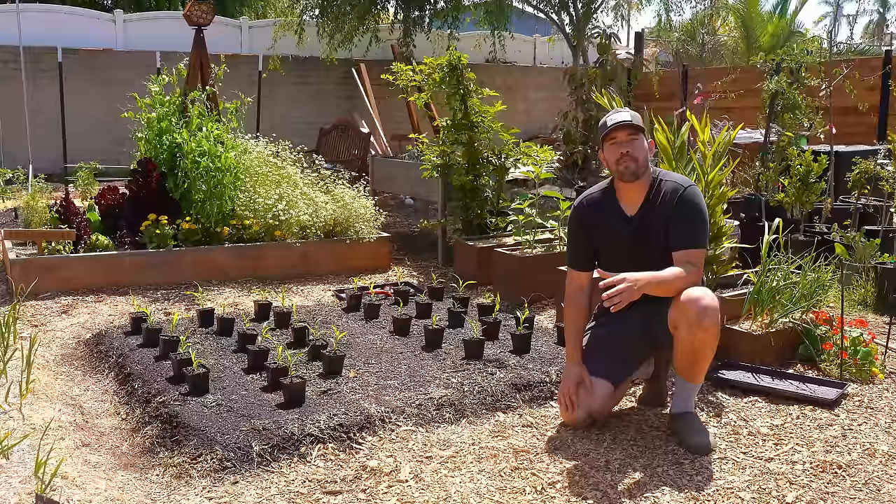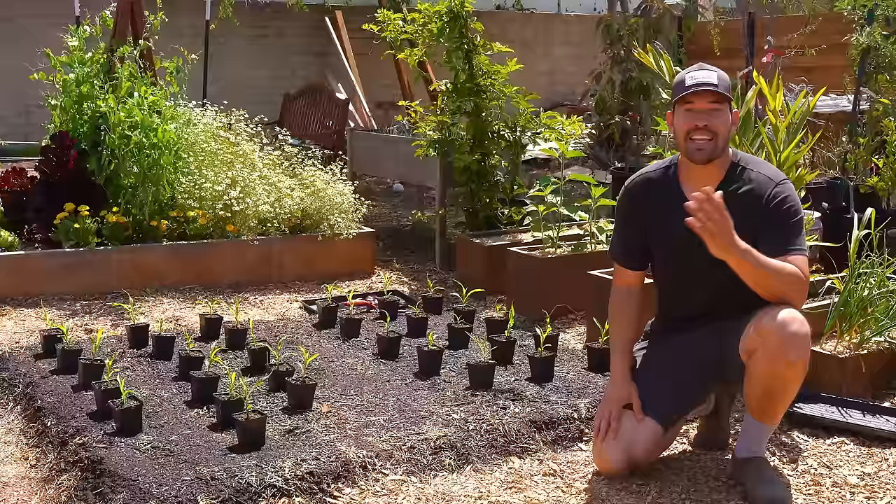Corn is one of the oldest crops we've grown as humans, and it's actually a pretty easy crop to grow. We're going to do it start to finish in this video. Kevin Espitu here from Epic Gardening, where it's my goal to help you grow a greener thumb.